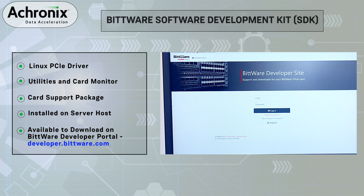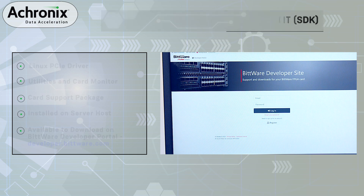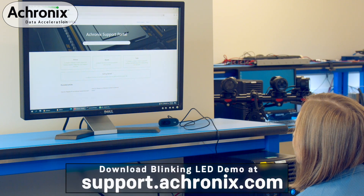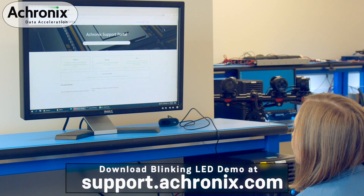The Acronix tool suite can be downloaded from the Acronix support portal and the Bitware SDK can be downloaded from the Bitware developer site. If you are using the PC host configuration, you will need to install the Bitware SDK on the host PC platform as it also includes the PCIe driver. Now with the hardware and software setup complete, we will run a first demo design to ensure the VectorPath accelerator card is functional.